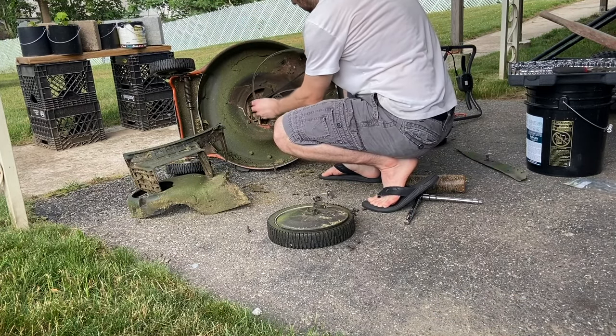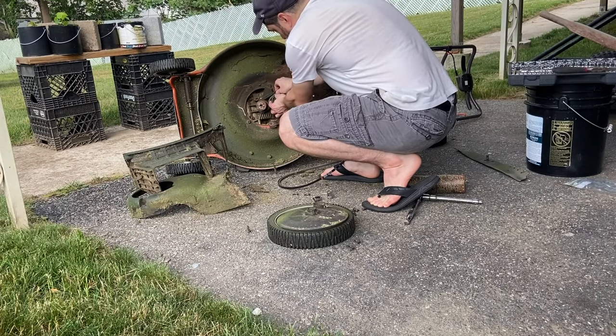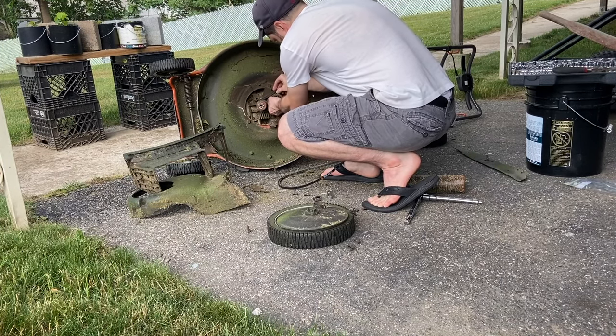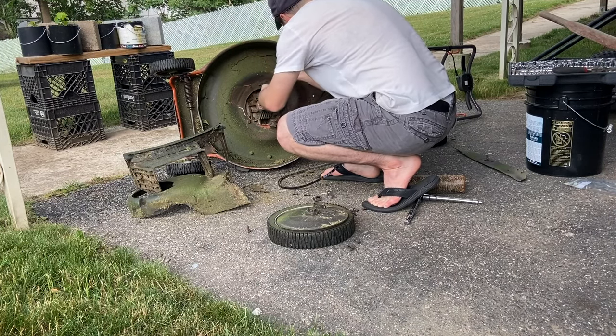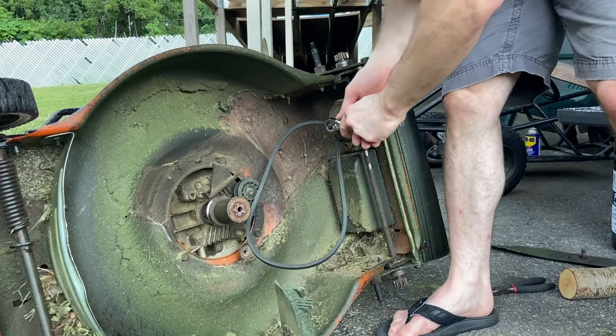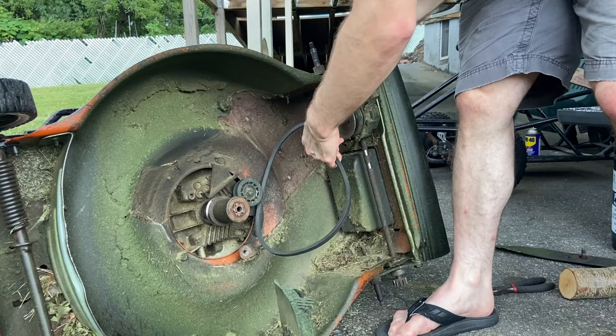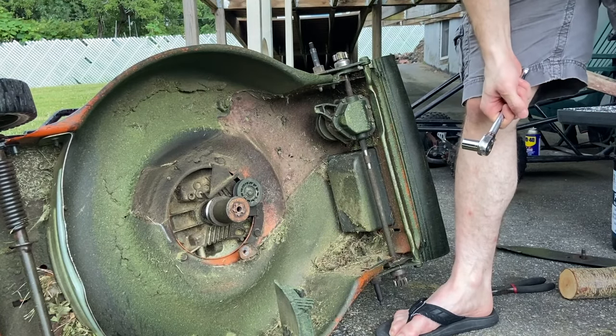Now I'm just using my hands and taking the old belt off of the pulley that is on the engine shaft and also working it around the tensioner pulley. Then we just have to deal with the transmission pulley. Getting the belt off of the transmission pulley is a little more complicated — it has two guides to prevent it from falling off and you have to pull really hard to squeeze it around those two.